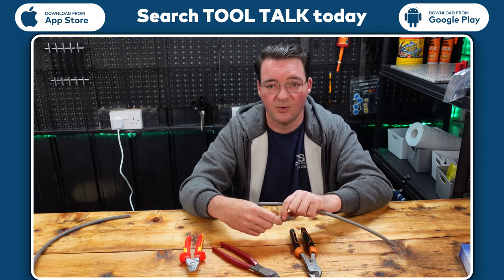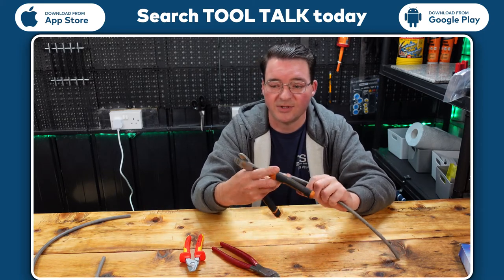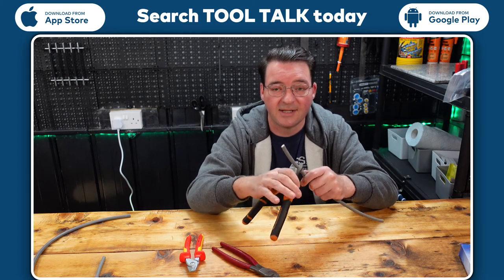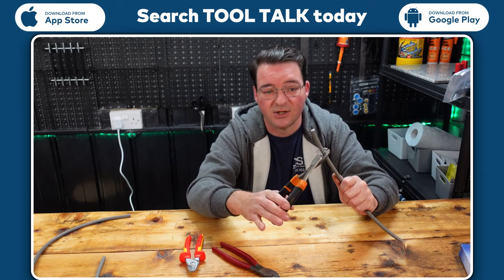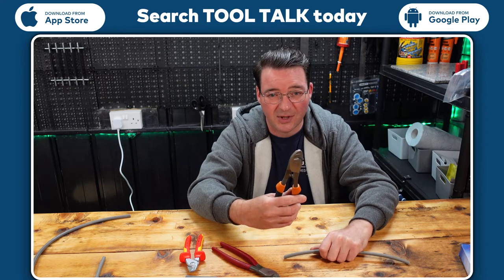On to our cheap ones. These were used for about two days and I threw them in a drawer, and the reason for that is they are absolutely terrible. I'm actually sitting here using all my strength to even get through the cable. There's a real difference between cheap and quality.